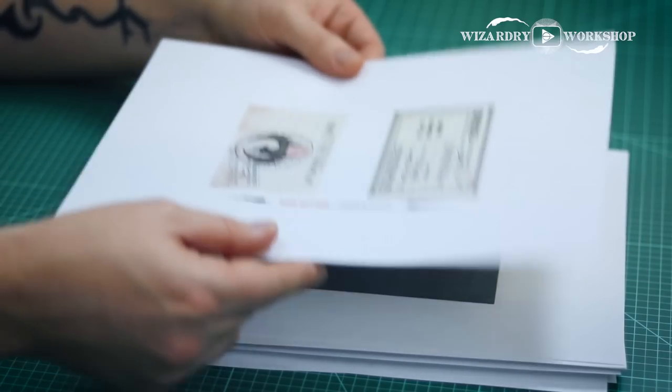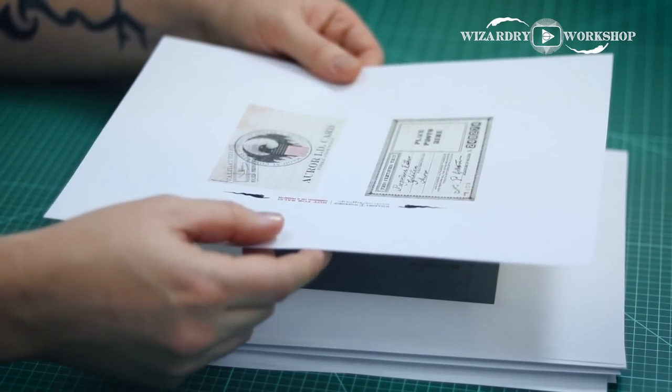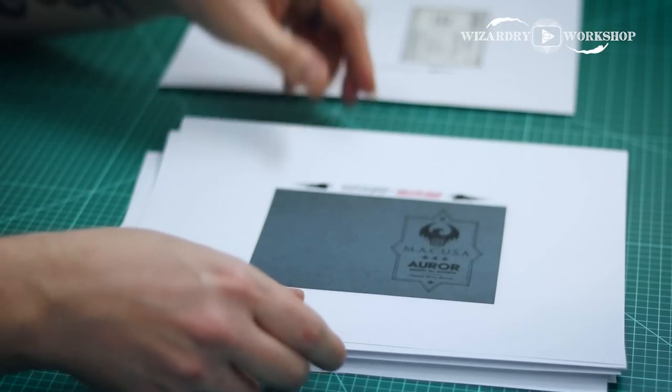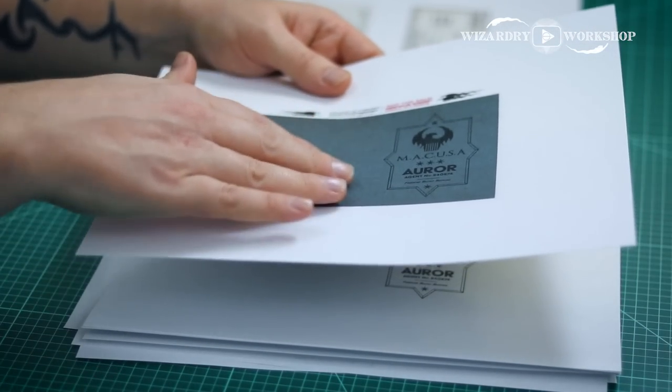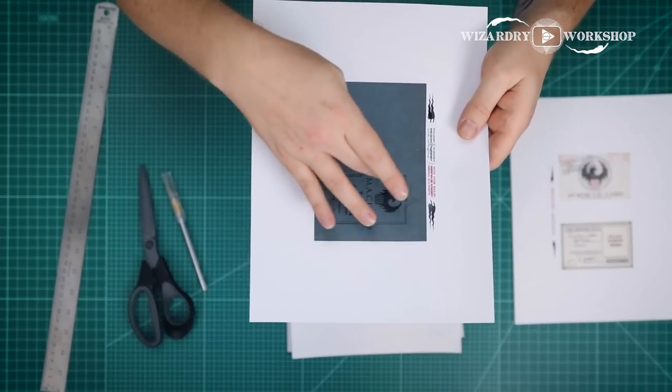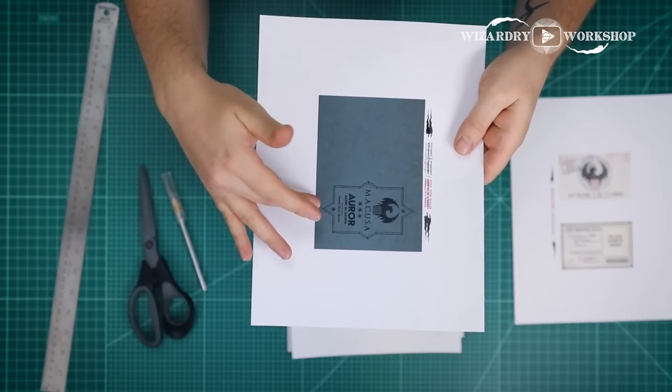There are several things to print out. First, we need the two pieces of the Auror ID card, and that is printed double-sided on cardstock. And then we need the background texture and this black Auror ID card that's like the cover of it — we're going to gold foil that.